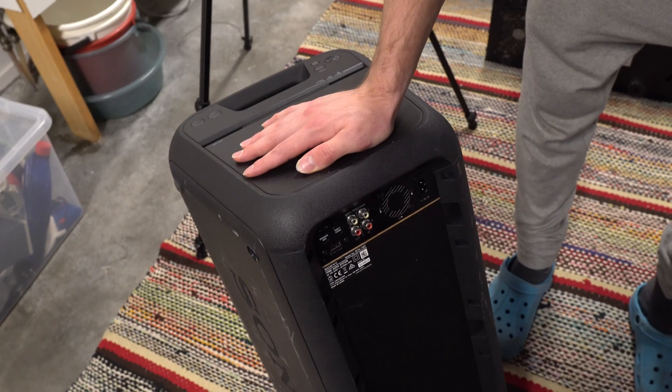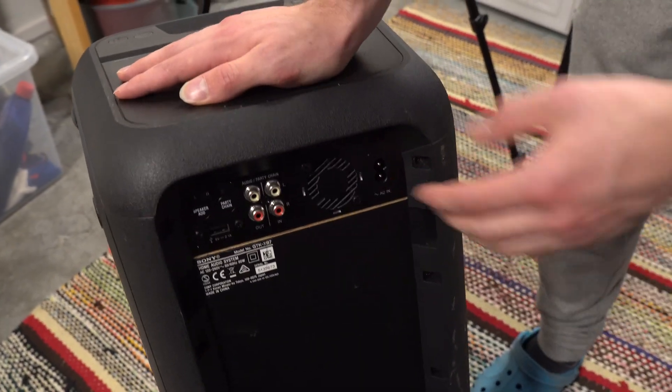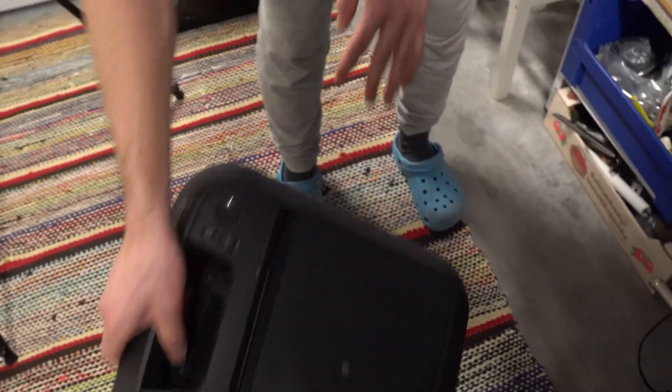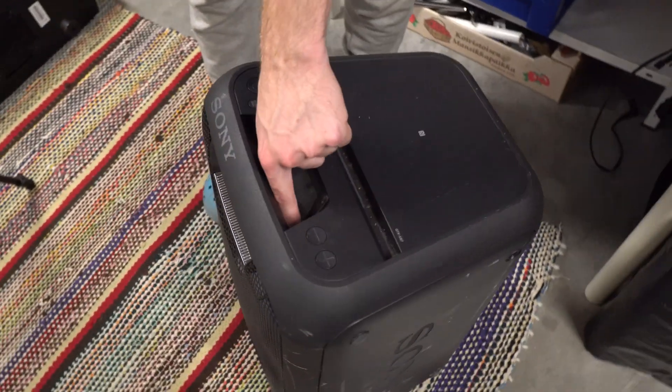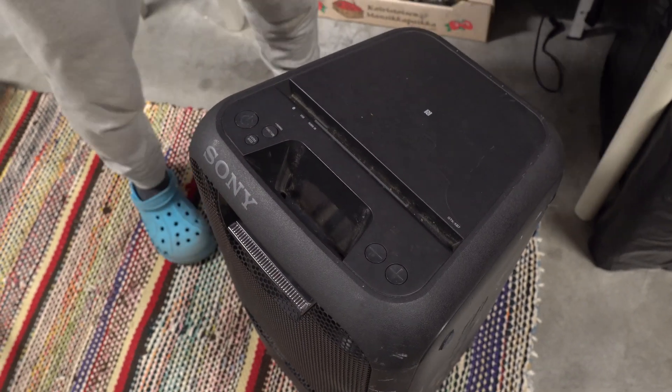There are 13 screws on the outside that need to be removed: five on the rear, then two on each side under rubber feet, and finally four here at the center also under rubber feet.